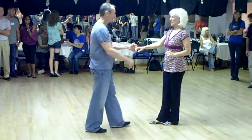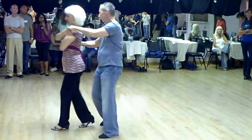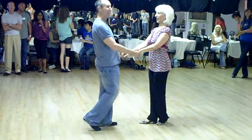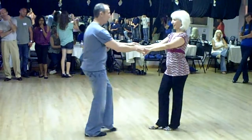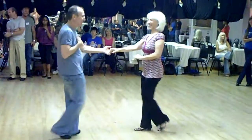And then we did a basket and it looks like this: one, two, three and four, five, six, seven, and eight. If you count it the way Renee likes to count, it looks like this: walk, walk, triple step, walk, triple step.